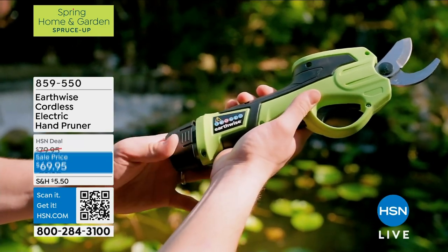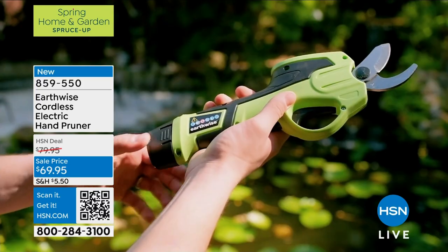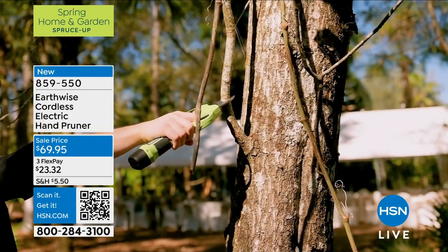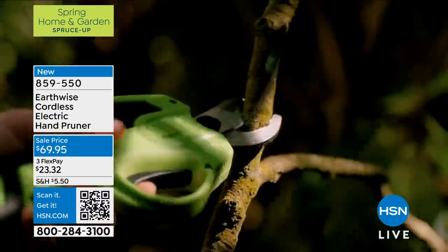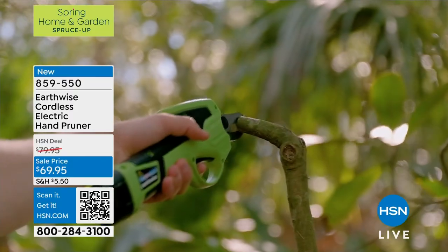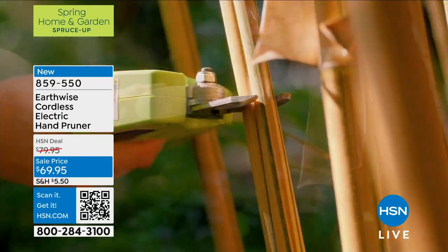It's at a special sale price today at $69.95. See the power of this pruner — this is the time of the year when winter's done, spring's coming, and we start seeing all those dead branches and bushes that need to come down. This pruner is going to make it so easy because it is electric and powerful, coming up a little later in this hour.